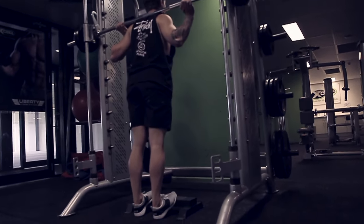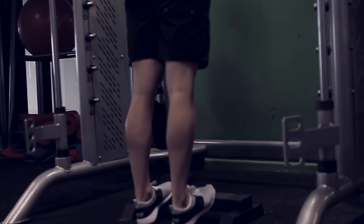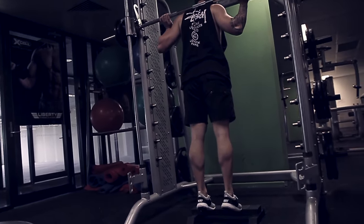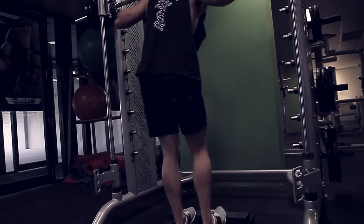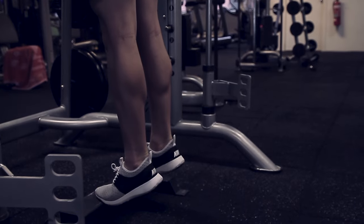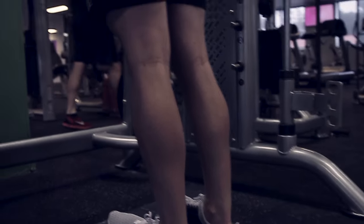My toes are at the end of the block, and I'm driving all the way down to the floor with my heel, then driving up as much as I can while squeezing the calf at the top. Taking my heel down to the bottom gives a big stretch in the calf, which adds length — really what you want while building your calves. The heel goes pretty much touching the ground, then I drive up and squeeze. It's a full rep, all the way down to the bottom, not just a half rep.